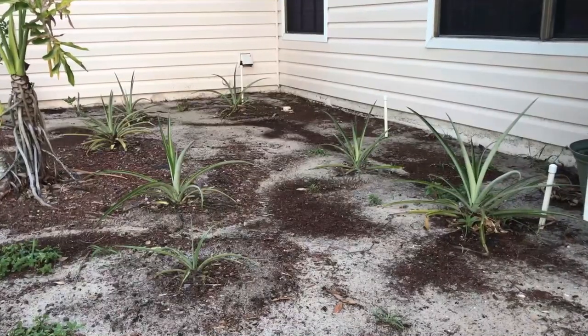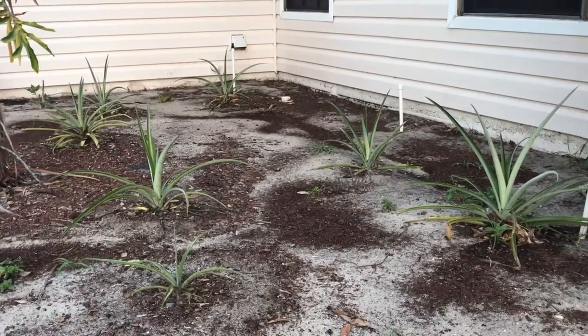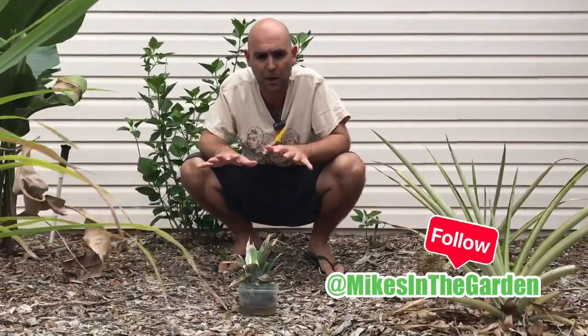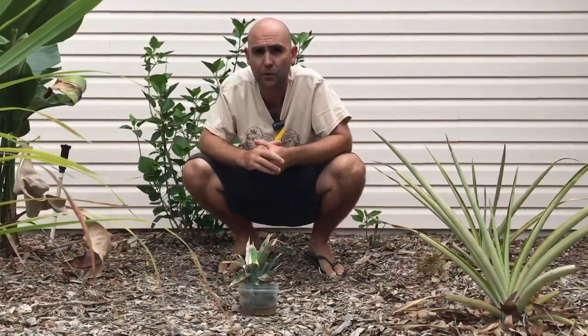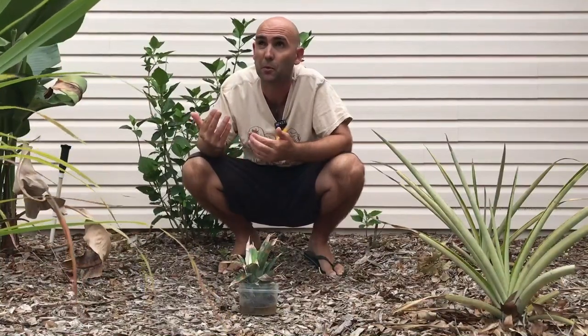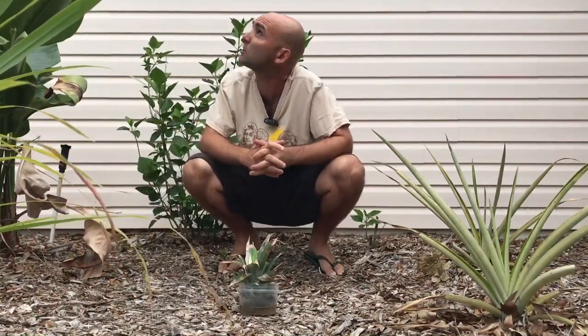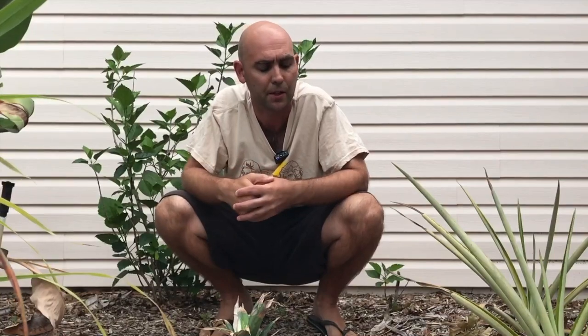We're here in my front pineapple patch which was basically the beginning of our entire food forest. This area is very sandy, we have a mulch bed on top, and it gets a good amount of shade in the afternoon — sun pretty much from sunrise to about one o'clock. Then it hits the big trees here and after that the sun's on the other side of the house.